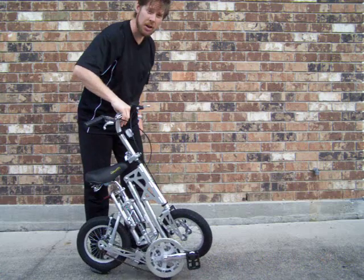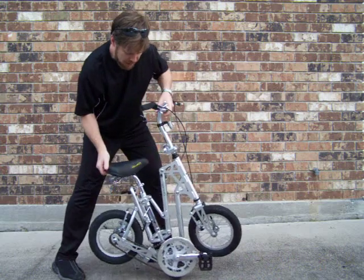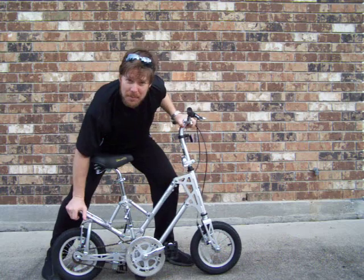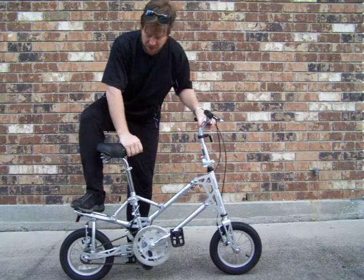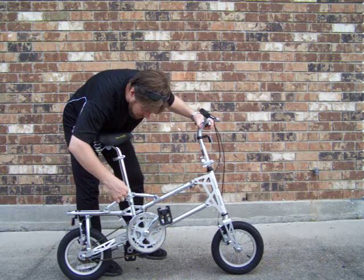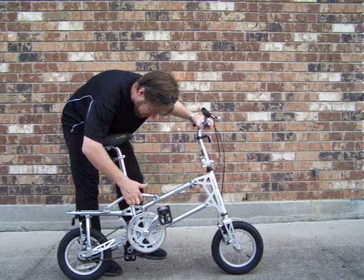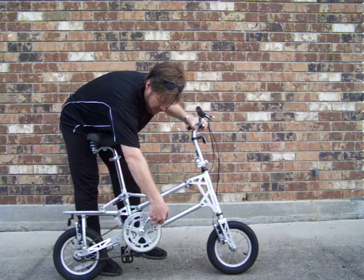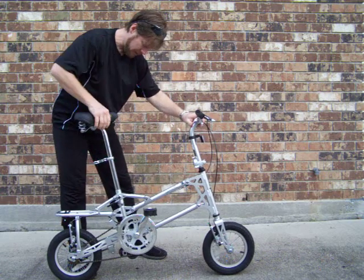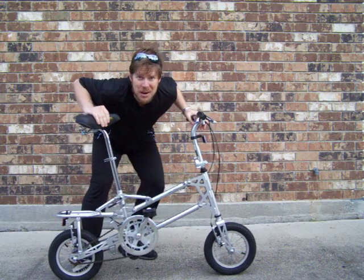Unfold the bike — very simple. Pull the handlebars up, push back on the carry rack, which is part of the frame and which therefore makes the rack pretty sturdy. Pull up on the seat, reinsert the security pin, spin it tight, unfold the pedals, lift the seat back, and you're ready to ride.